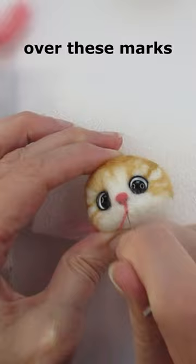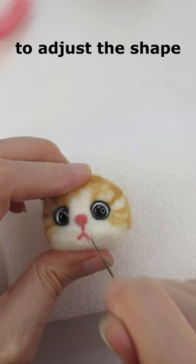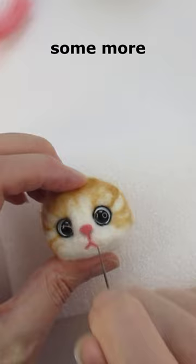Then once you've trimmed off the ends, you can neaten up the shape of the line by angling your needle to adjust the shape if necessary, moving the mouth up or down, and then stab it down some more just to make sure it's attached.